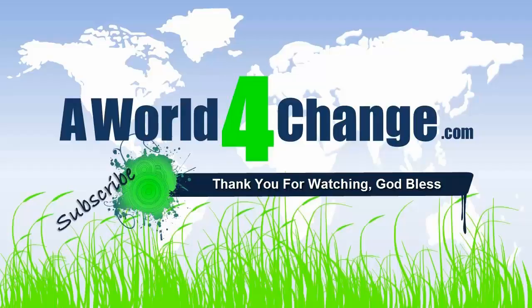If you found this video to be helpful, informative, or otherwise entertaining, don't forget to subscribe. And remember to smile for a stranger today — you'll both be glad you did.